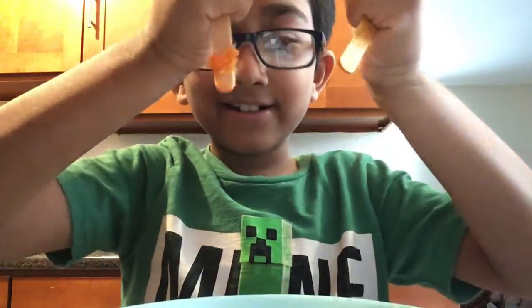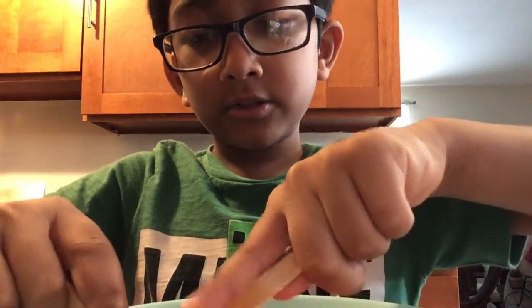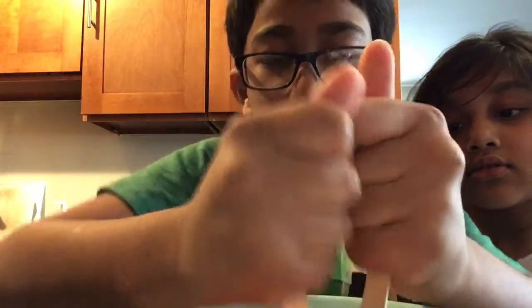Guys, I'm so excited for the slushie! I love slushies. Tomorrow we're going to the beach, guys, so I might post a video of us going to the beach. It's one of my friend's birthdays tomorrow and his birthday will be celebrated at the beach.